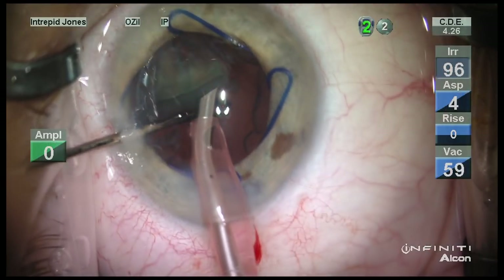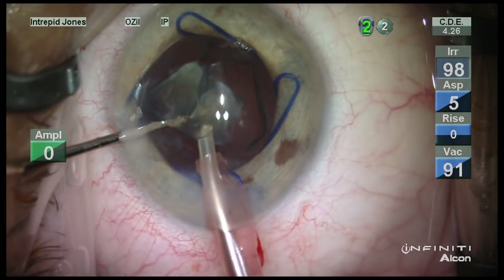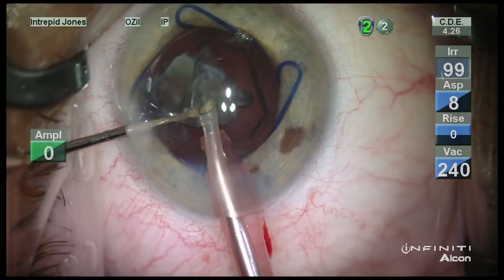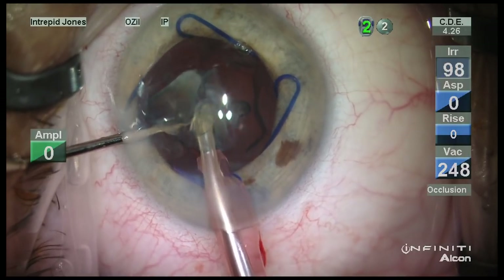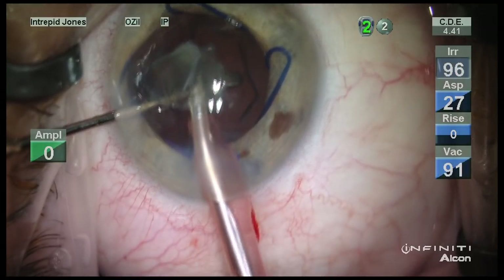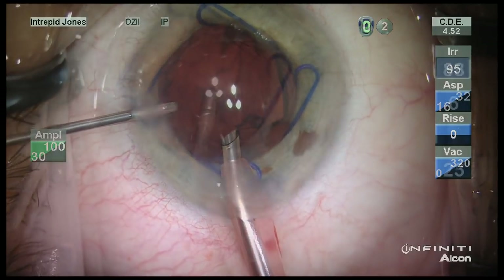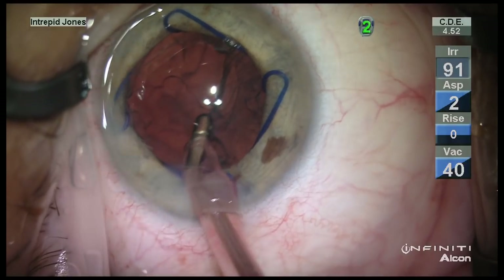Now at the end here I've used Healon EndoCoat to ensure I have a good capsular tamponade to reduce surge issues as the last remnant piece is evacuated, and the EndoCoat is topped up in the capsular bag.